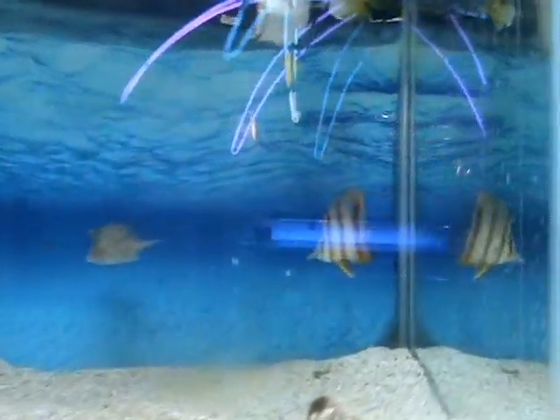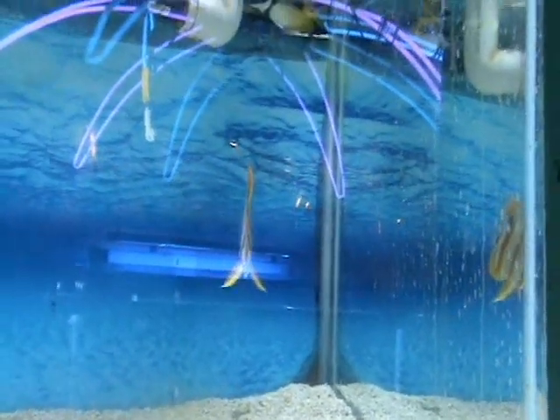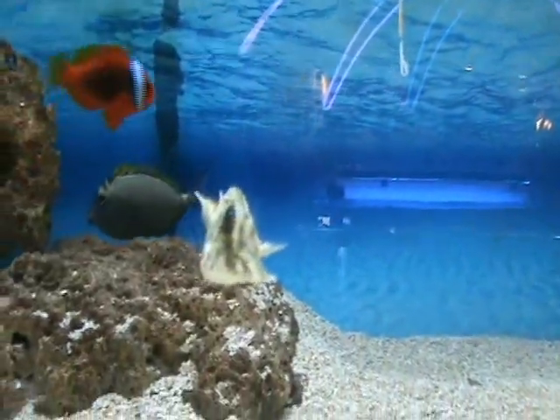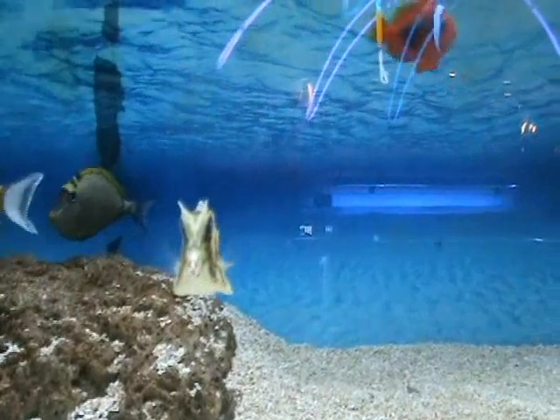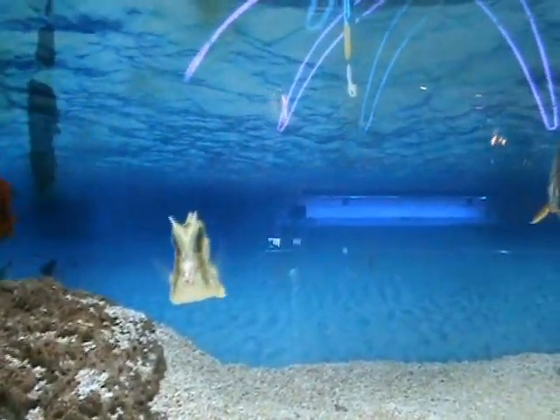Here we've got a copper-banded butterfly — excellent for aiptasia control if you have a problem with that, and a good community fish. There's another foxface. Here we've got a blue-spotted boxfish, a trunk fish — very cool. These guys will do okay in a reef tank or a mild fish-only tank.